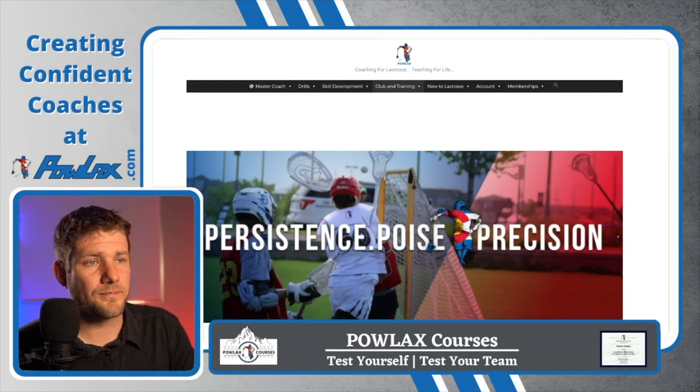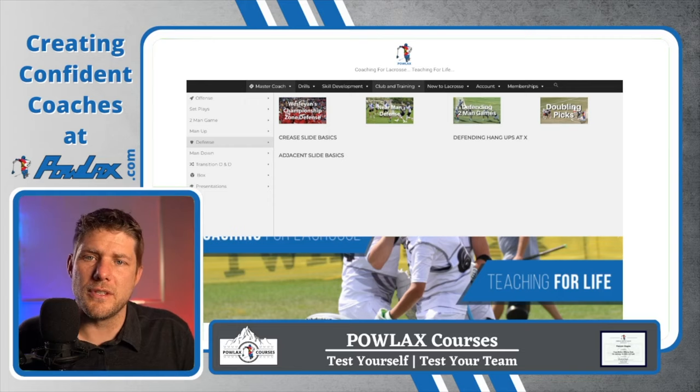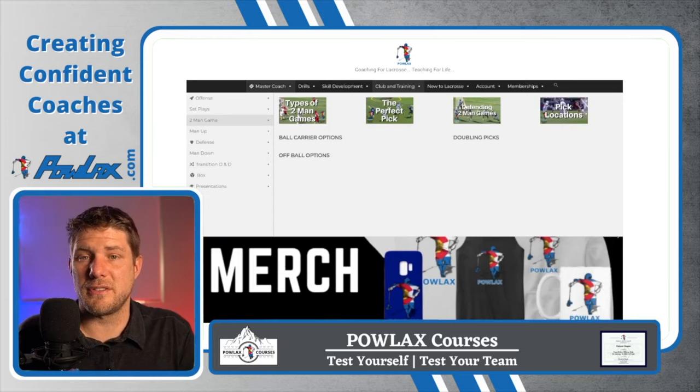Our first section is our Master Coach section. This is all of our strategy videos — our offenses, defenses, man up, man down, riding, clearing, and some box videos. This is also where this video will live, and it will probably be divided up into sections that correspond to each way that we are going to try to beat the zone.